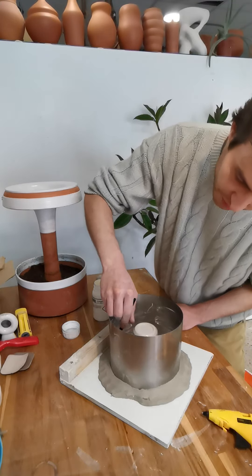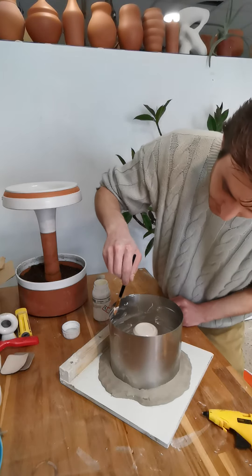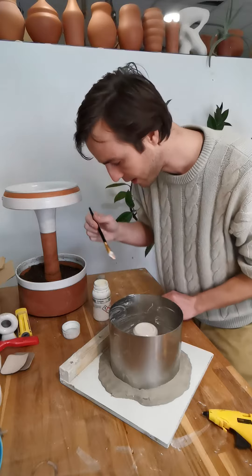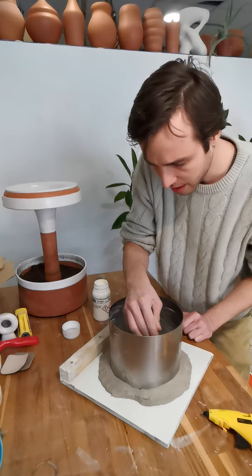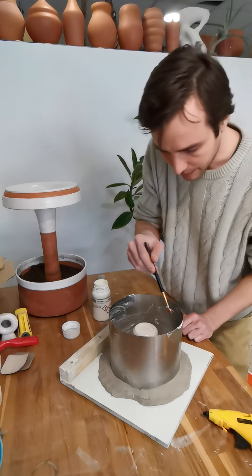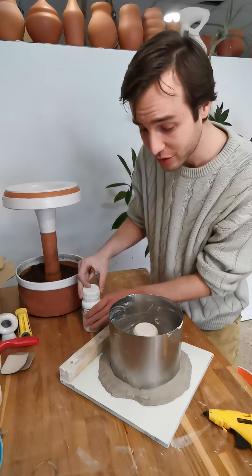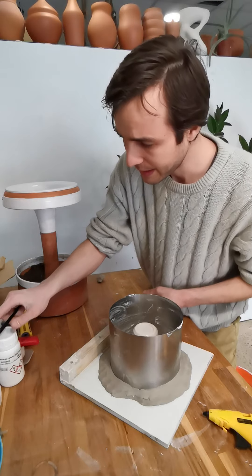I've used a lot of different mold soaps in the past. In the States I used to use Murphy's Oil Soap, which worked pretty well. Here in Spain I was making my own with potassium soap, boiling it down to make it more fluid. But in the end I decided to buy some commercially made mold soap — it's worth it, just buy some if you can find it. This is the best mold release I've ever used for plaster molds and ceramics.